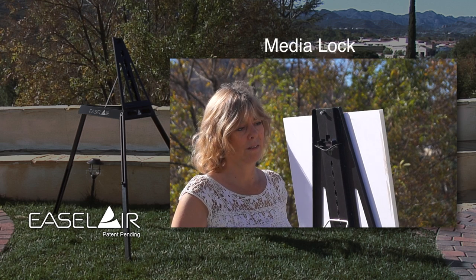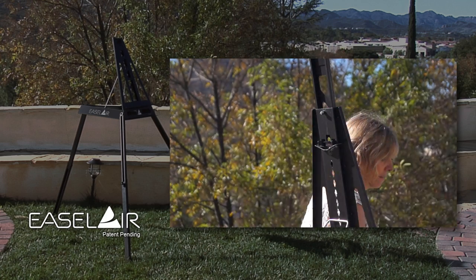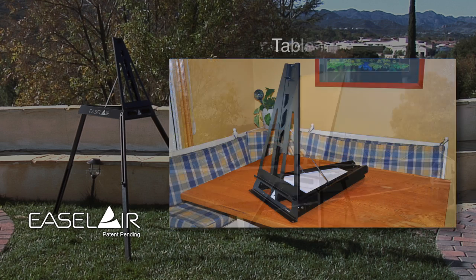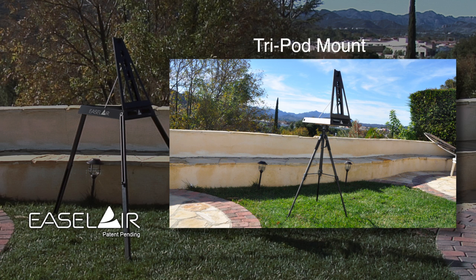The easel features a self-locking media lock and release. It offers a variety of media height capabilities, indoor tabletop use, and tripod mounting possibilities.